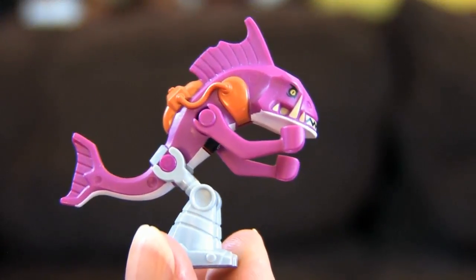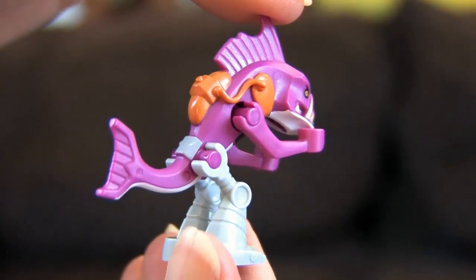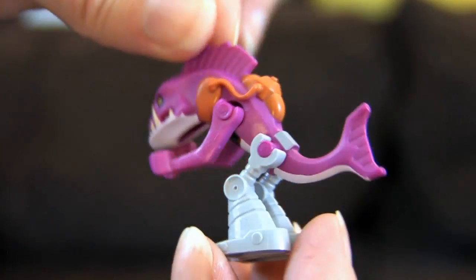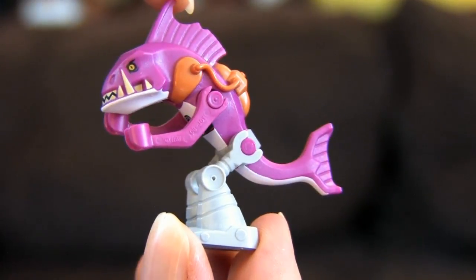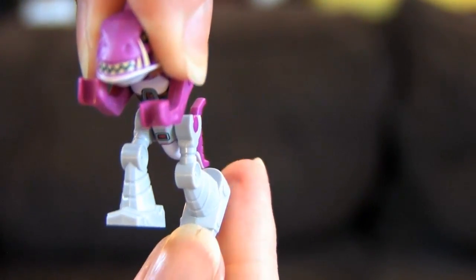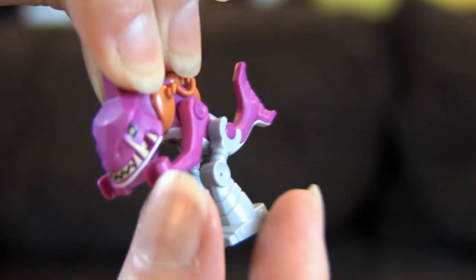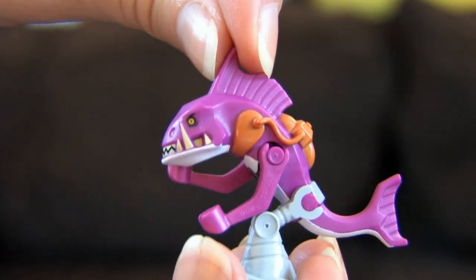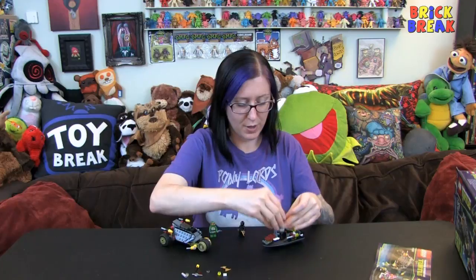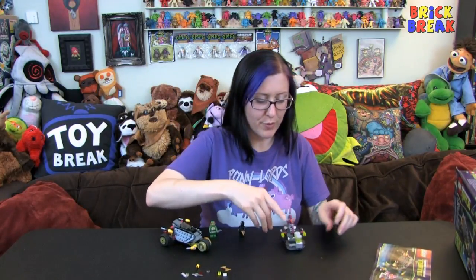I actually kind of thought Fish Face was going to be made out of that weird rubbery material they use for Friends hair and similar pieces, but they didn't — he's hard ABS. That's awesome, really cool. He's got his vehicle over here, a little boat. His arm gets in the way a bit, but it's a great little build.